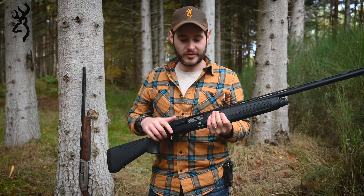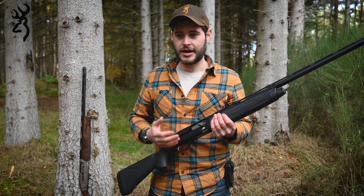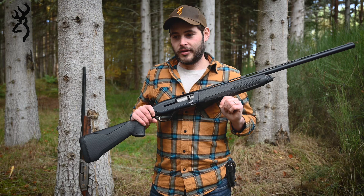The Maxxis 2 has also gone for an oversized bolt handle and bolt release, again just to make everything a bit more ergonomic and easier to operate — especially if you're wildfowling in the wind or in cold environments with big gloves on. The bolt handle and bolt release are just a lot easier to operate because everything's a little bit bigger, so it's not as clumsy and fiddly.